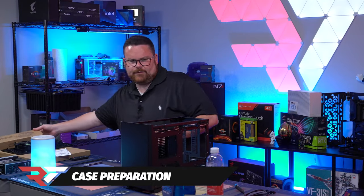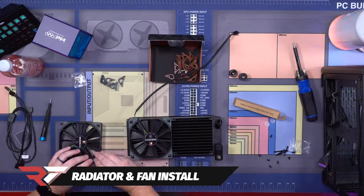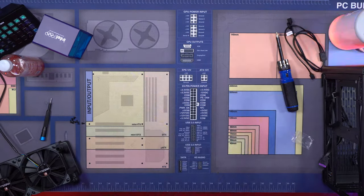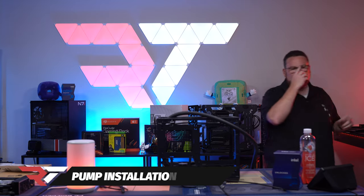So there's all of our stuff. What we're going to do first is put our radiator together with our Noctua fans. Let's grab our case. Okay, radiator and fans are in now. Let's go ahead and get our pump in — that's the next step.